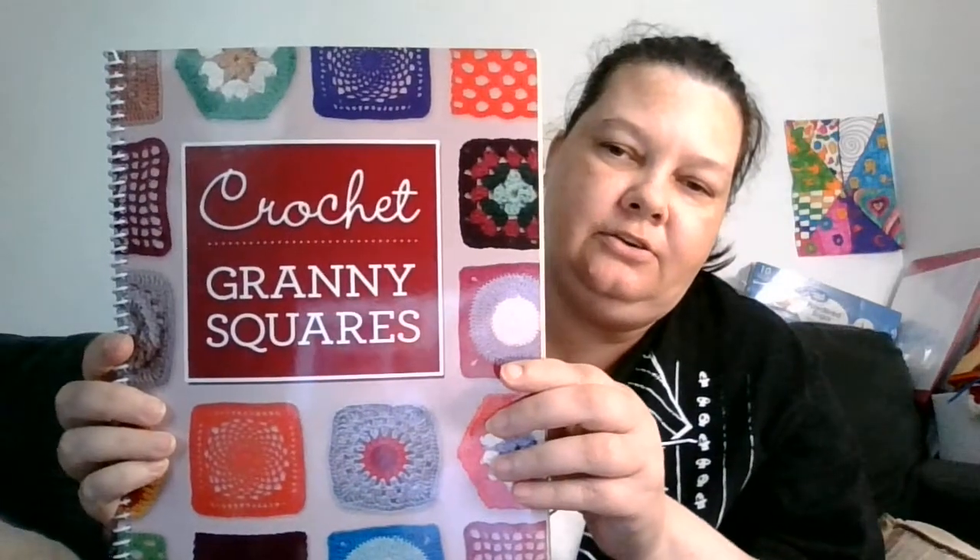And crochet granny squares, granny square book.